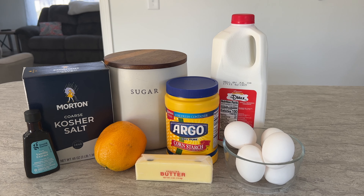First, grab a large mixing bowl and measure out one and a quarter cup of sugar, one quarter cup of cornstarch, and one teaspoon of the kosher salt. Whisk these ingredients together until the cornstarch is blended nicely into the sugar.